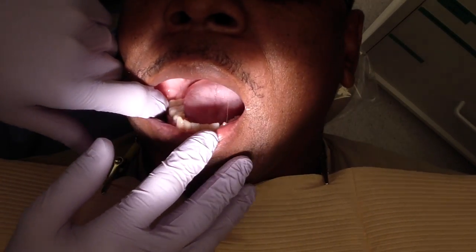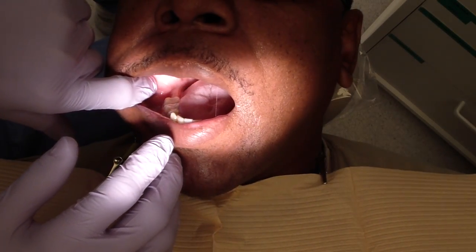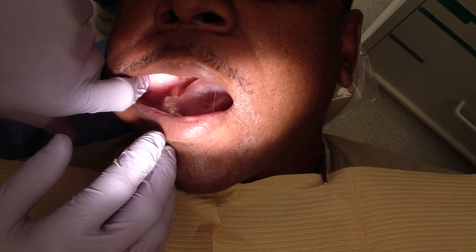So let's get you to open it for me. Now this patient's already numb, and it's just easier to show when they're already numb. So the first thing I do typically is trying to figure out where the anterior border of the ramus is.